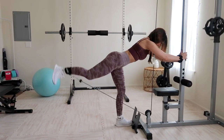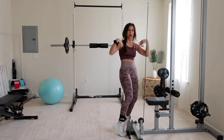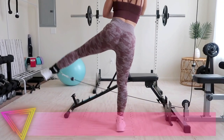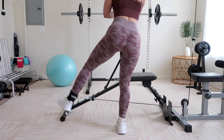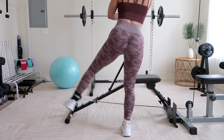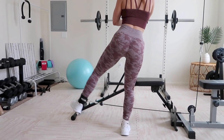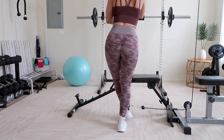Always go slow on the way down to ensure you're getting the most out of your workout — this is called eccentric motion, and if taken seriously it can be just as beneficial as the concentric motion. Cables are simply amazing for giving you that range of motion and freedom of movement. For the fourth exercise, we're performing cable hip abductors, which target your outer booty like no other.